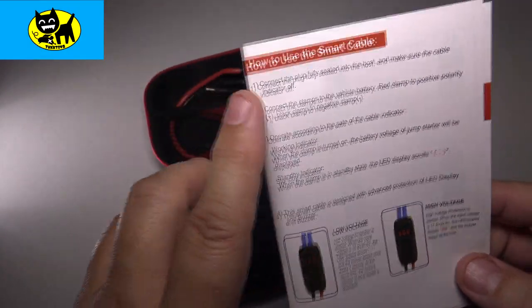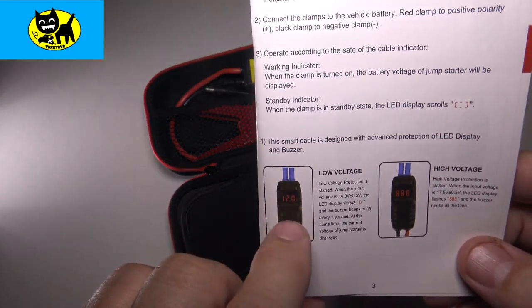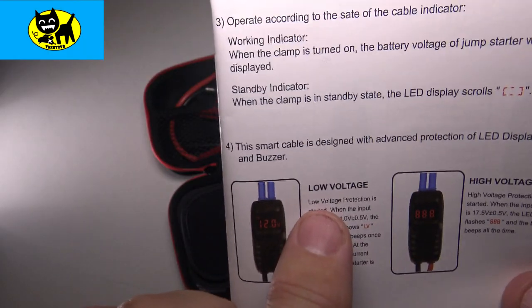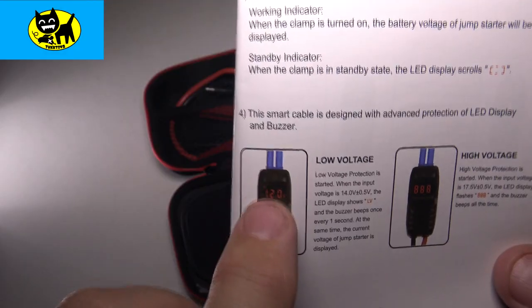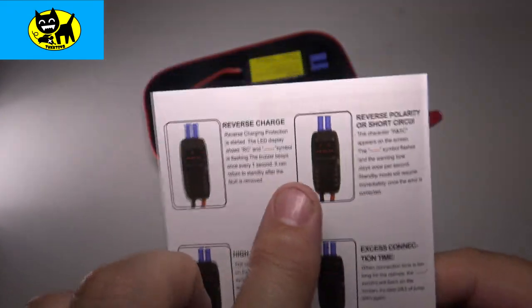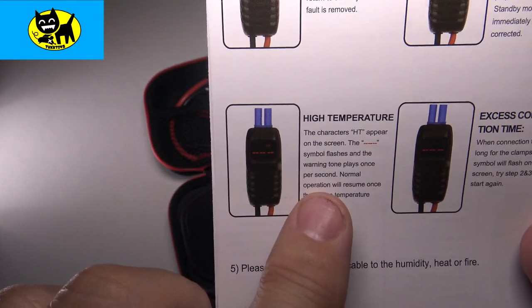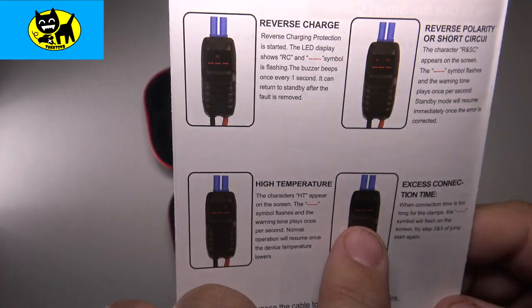One thing I want to call out in the manual: this includes a smart cable. Besides the jump starter itself, there's data shown on the cable itself — very convenient when actually using it. It will show both low voltage and high voltage readings on a display. It also warns of reverse polarity or short circuit — you definitely do not want to reverse the polarity in cars. It also monitors high temperature and excess connection time.